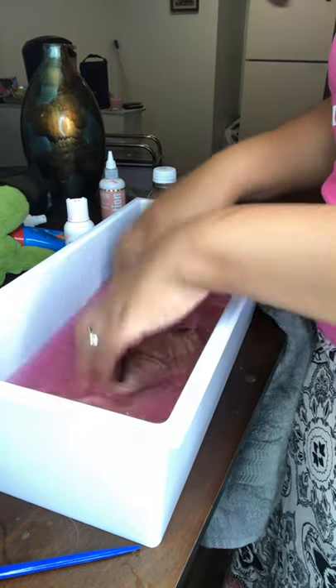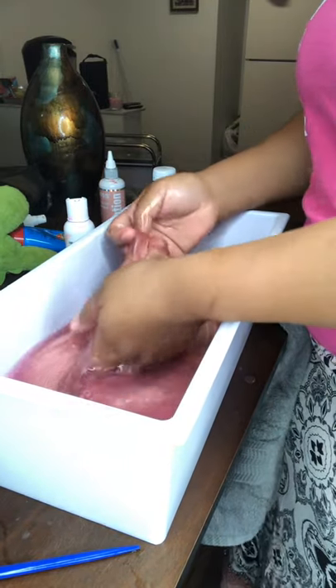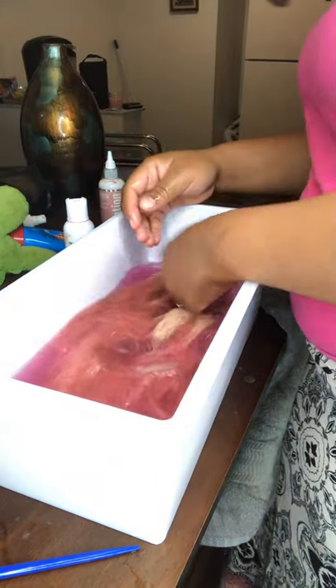I'm just going at it because I really wanted that color to stick. A lot of people just don't pay attention to this — you've got to make sure that the color is really on the hair well. That is really the key in water coloring.